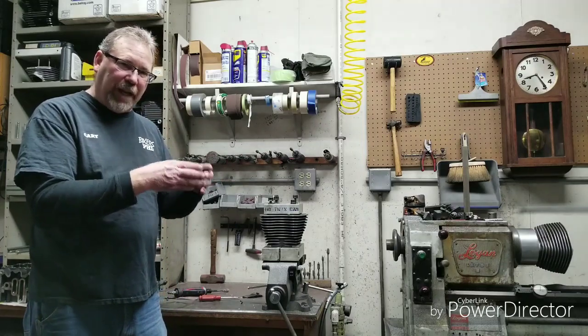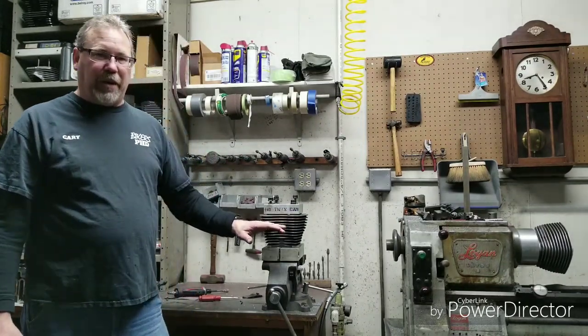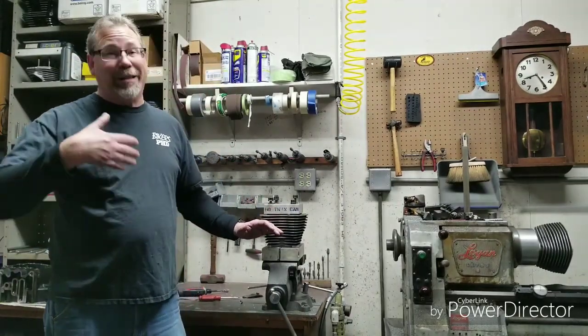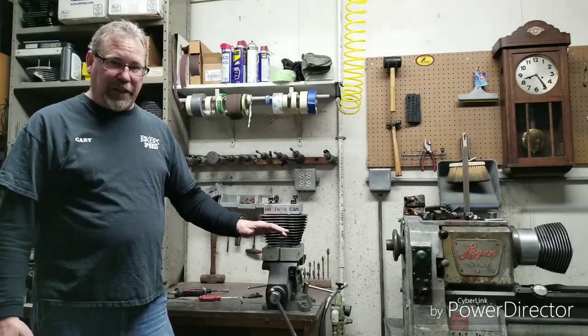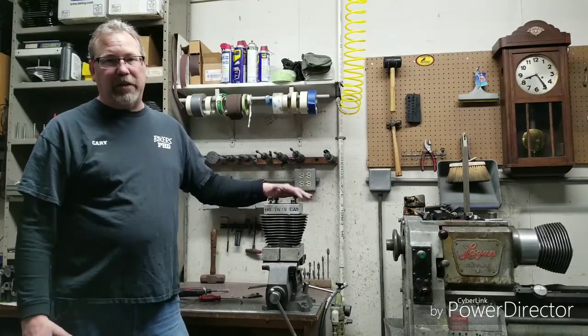You want the roundest cylinder you can get. The lower end doesn't necessarily make you horsepower in any way other than cubic inch — a bigger motor has the potential to make more horsepower. But if it doesn't seal, if your rings aren't sealing, it ain't going to make horsepower. This contains horsepower.